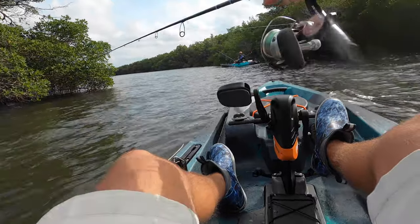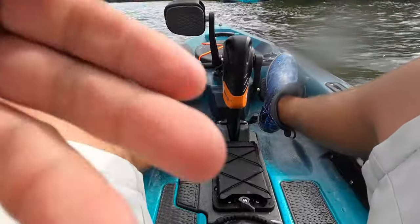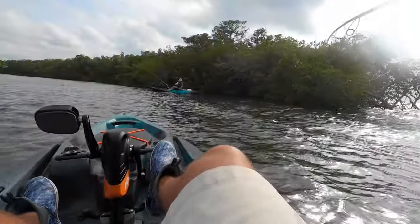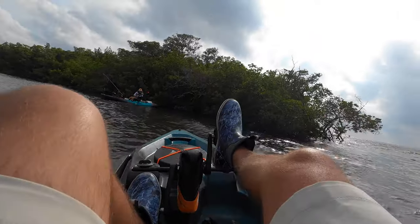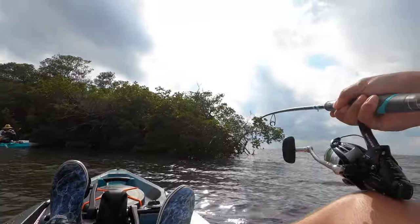Yes, I'm hooked up — wait, no, they're gone. But on the baitrunner! That's my first baitrunner fish. I had my drag locked down and didn't know how it would respond.